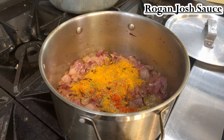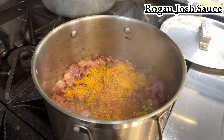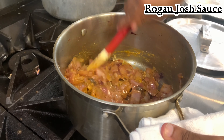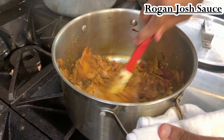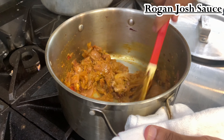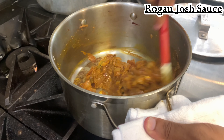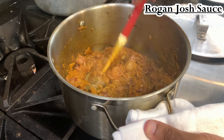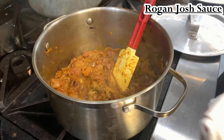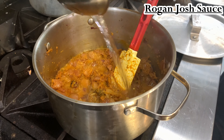I wanted the sauce to be a little bit brighter, not too dark. Make sure you mix your spices with water — I didn't do that so I had to throw water in afterwards. Make sure you throw a little bit of water in the spices before adding them to the onion mix. This helps your spices not burn from the heat and quickens up the process of getting the spices cooked. Remember to always mix them with water — this will save you a lot of headache.